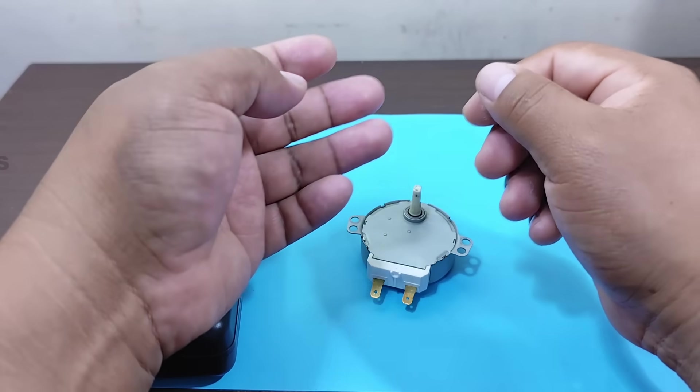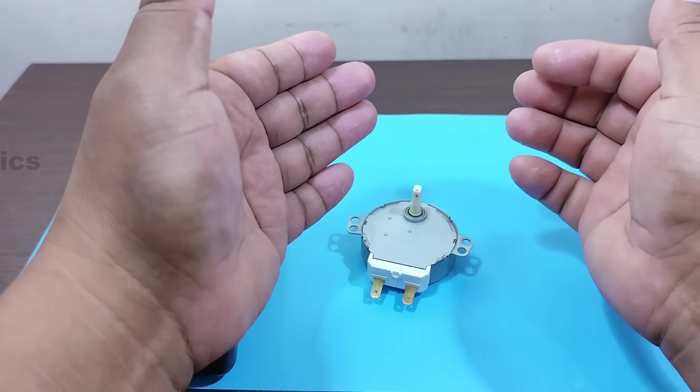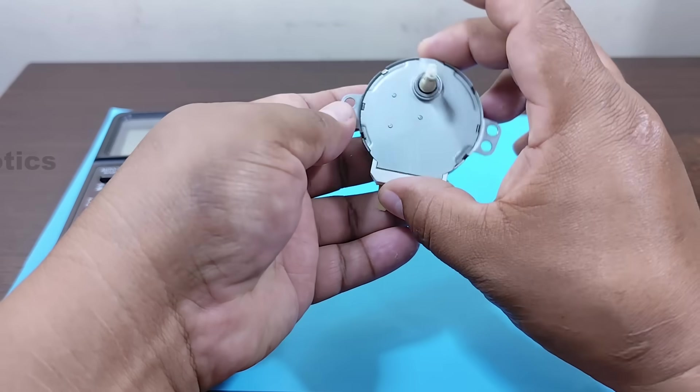Hello everyone, this is Professor Nelson from Electronics. This time, we're going to watch a very interesting video about this microwave oven motor.